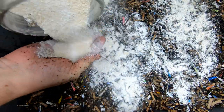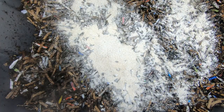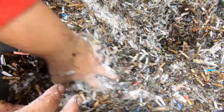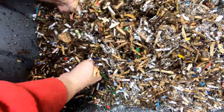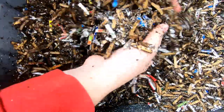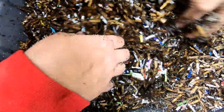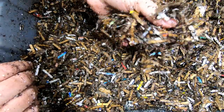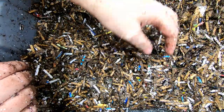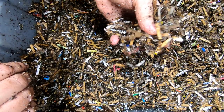I almost forgot — the whole reason I put the eggshell in with the bedding is so I don't forget when I'm feeding my worms, and I almost forgot to put it in the bedding! I don't remember being this forgetful my whole life. So there we have it: we've got the paper bedding, the nutrients, the grit, and in about a week or two this will be the perfect bedding for my worms.